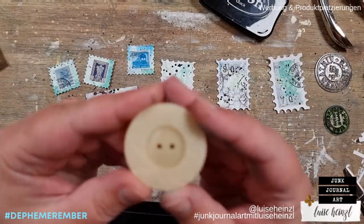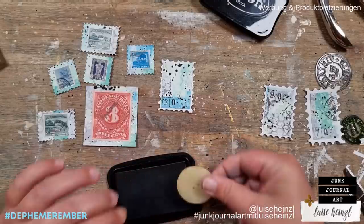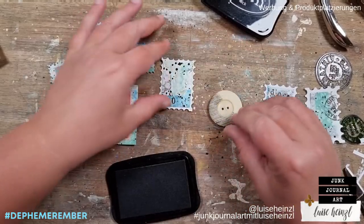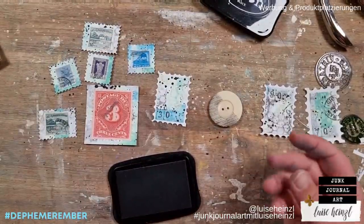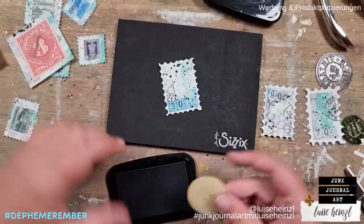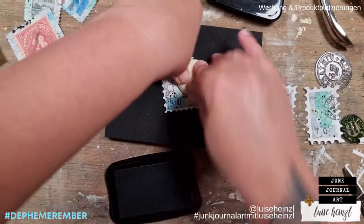Another thing: if you don't have postmark stamps, you could also use any other round stamp that you have — this cogwheel stamp, for example, would also work. I also want to try this little button here, which is round as well. I thought about solutions for you so that you can use what you have. Let me try using this as a stamp and see if it gives the impression of a postmark. I think I need something smooth underneath — my table is too hard and I can't press hard enough.